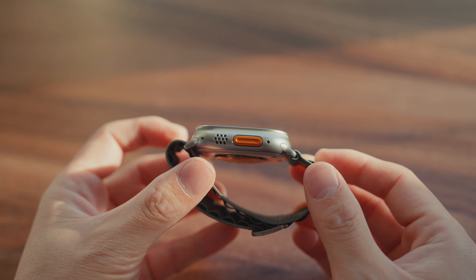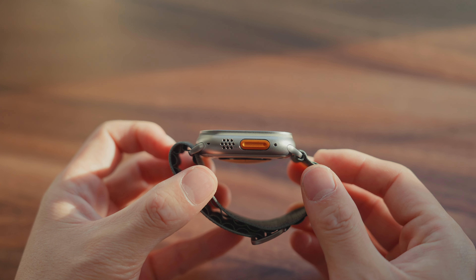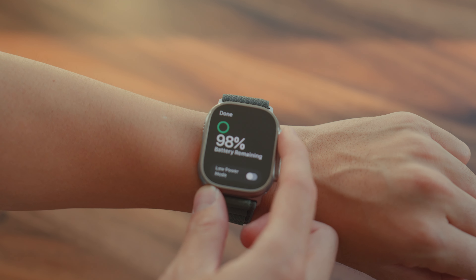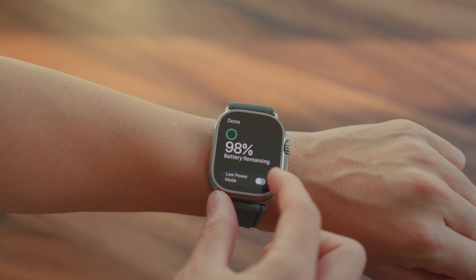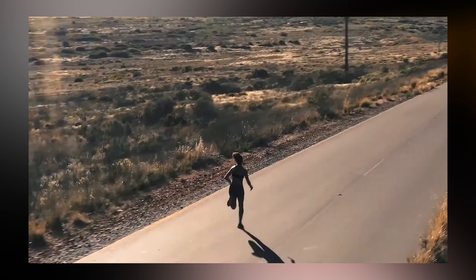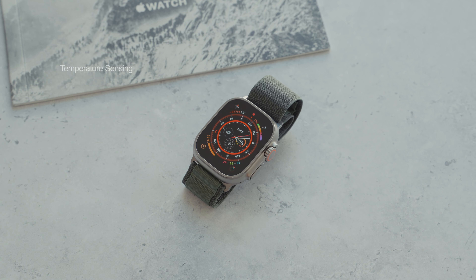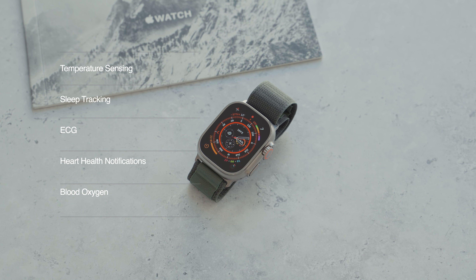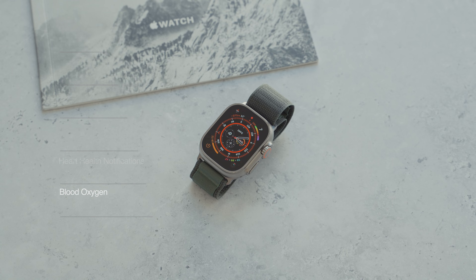It also comes with dual speakers for better voice calls and Siri. Battery life is also insane for the Ultra — it can last up to 36 hours, and with low power mode, 60 hours. So whether you're backpacking, diving, or doing a triathlon, you can be sure your watch will still be good to go. There's also a ton of health features, and honestly, I'm impressed at how far the Apple Watch has come in terms of features.